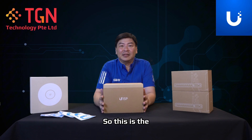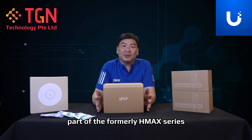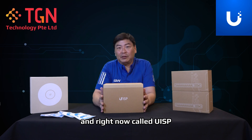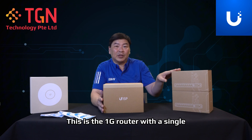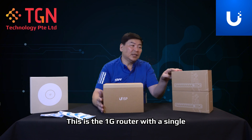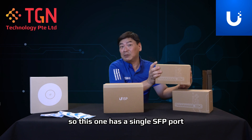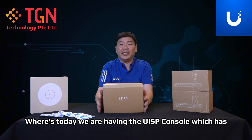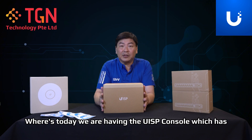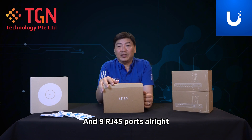This is not a replacement, but rather a new SKU from them. Part of the formerly HMAX series, now called UISP. If you have seen my previous video on the UISP router, that is the 1G router with a single RJ45 port and a single SFP port. Today we are looking at the UISP Console, which has two SFP Plus ports — which are 10G — and nine RJ45 ports.